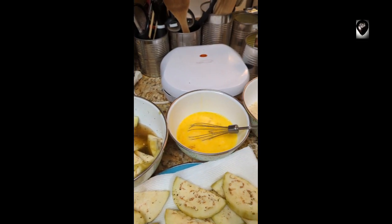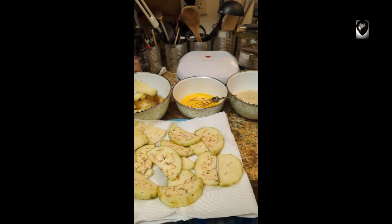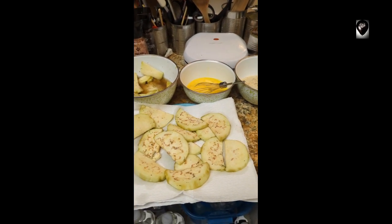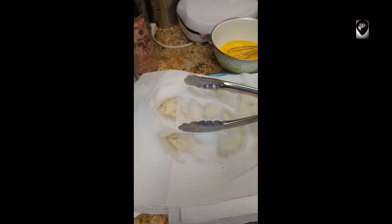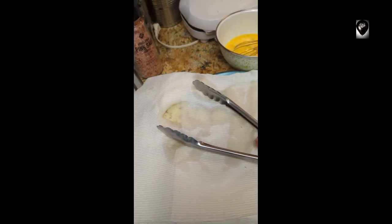To be honest with you, I don't need tomato sauce with this stuff. Fried eggplant is awesome just by itself, or cold, or anything - you just store it in the fridge and eat it. It's just great. Second layer, third layer - everybody's drying up, everybody's good, getting ready to go.